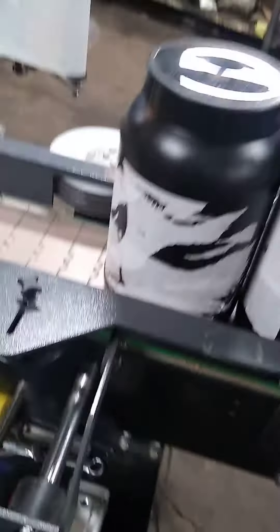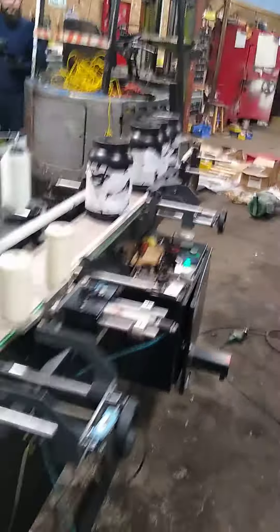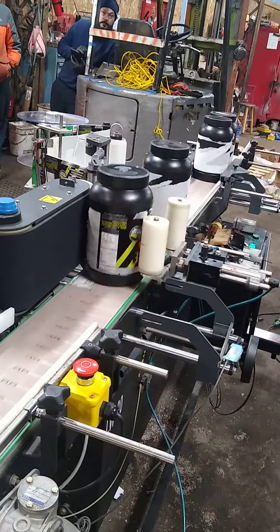We're labeling upside down because the label position is not properly wound, but we're going to press start right here. That's the spacing wheel — so I'm going to change it. So that's how it looks.